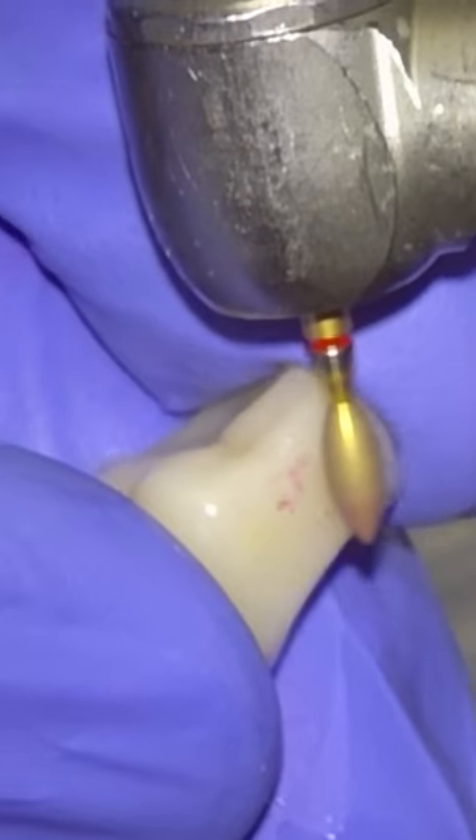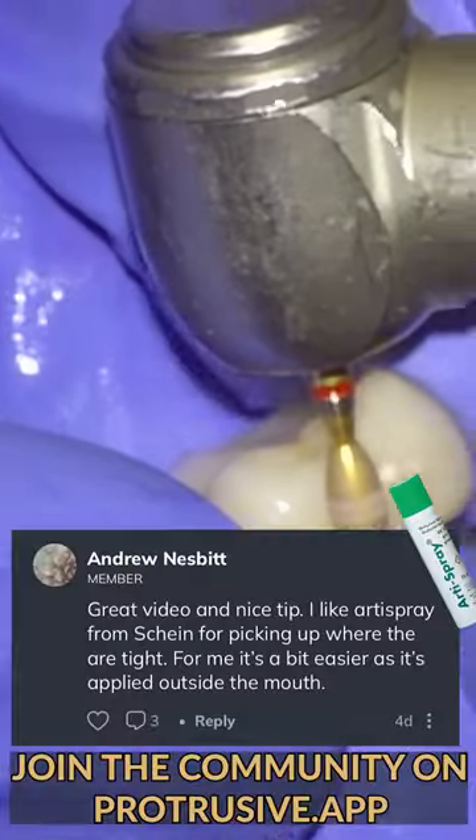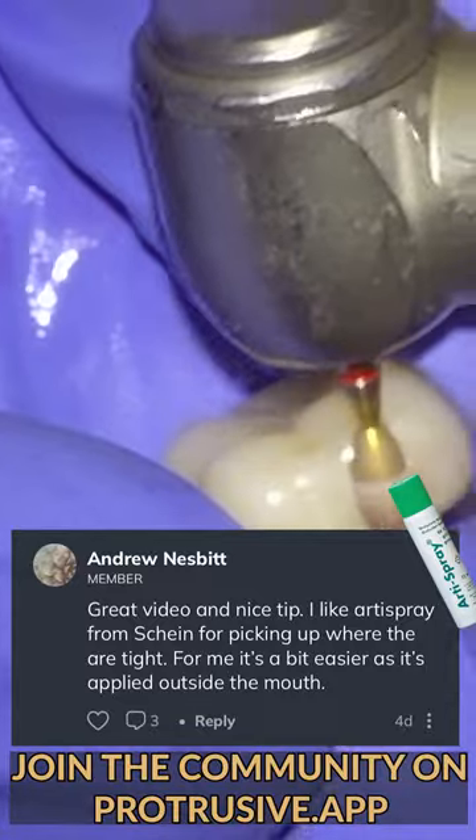it will show you exactly where you need to adjust. It removes all the guesswork. There are other things you could use like arty spray, which is something one of the members from the community mentioned.